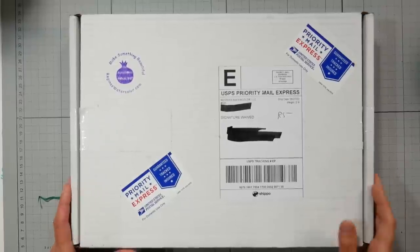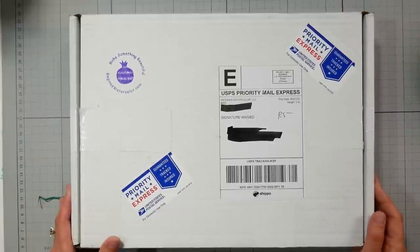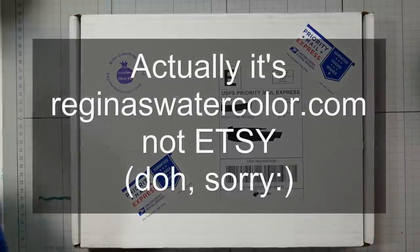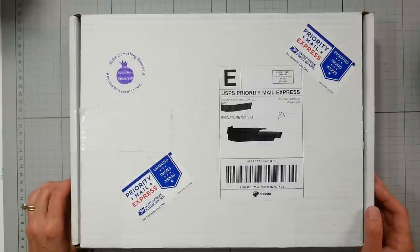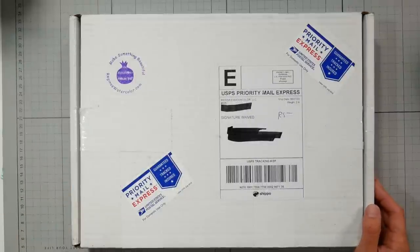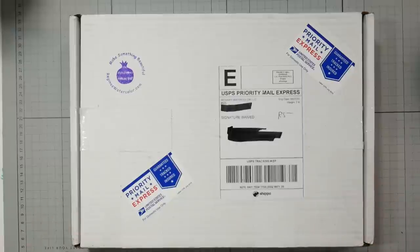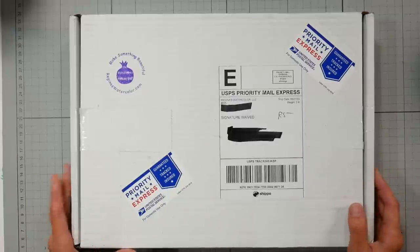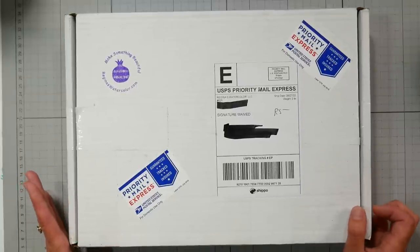Hi there, Lindsay here, the Frugal Crafter. Today we have a fun unboxing and review of Regina's Watercolors, which is a handmade watercolor shop on Etsy. Regina's husband actually reached out to me and wanted to know if I would consider reviewing her watercolors. I've actually heard of them a while back and they were intriguing. I don't know why I kind of didn't circle back to this company, but one thing I absolutely loved about them was their transparency on their website.